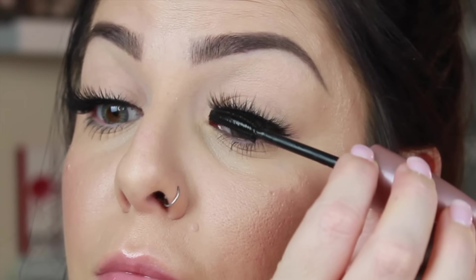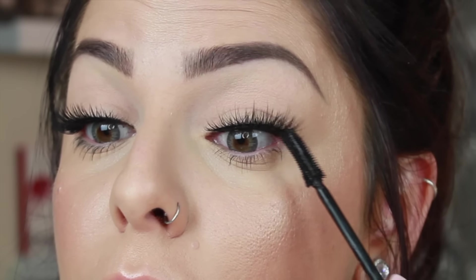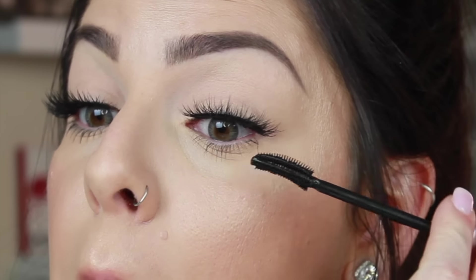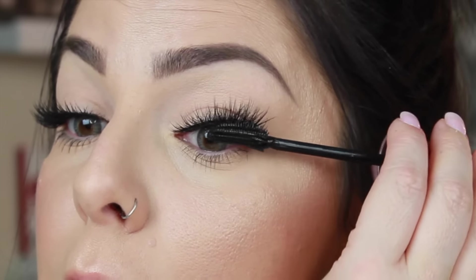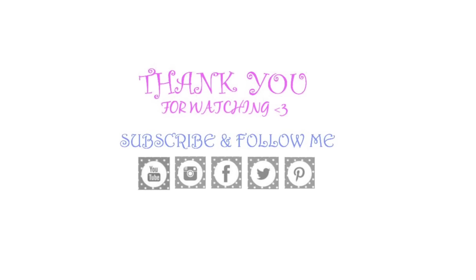Some people like to apply their mascara before applying their lashes, but I prefer to apply it after. Just concentrate the mascara at the base of your real lashes and blend them into the false ones. I don't like to put too many coats because I don't want to ruin the false lashes. Once you've done that, this is the final result. I hope this video was helpful and that you'll be able to achieve applying lashes. Don't forget to thumbs up this video and subscribe so you don't miss out on any future videos.